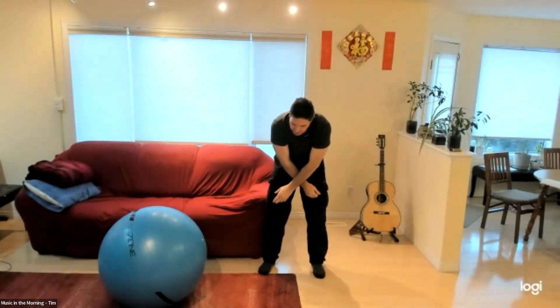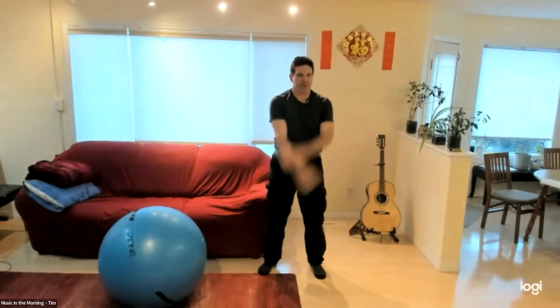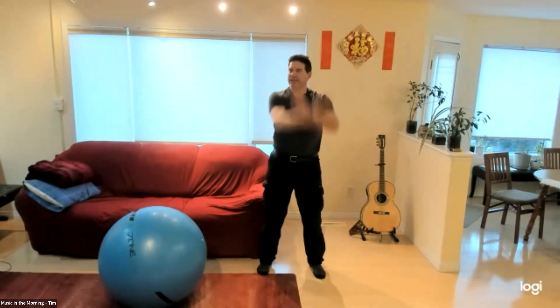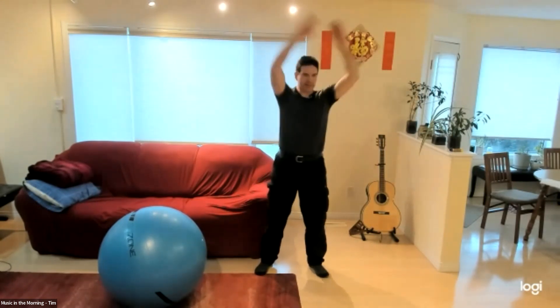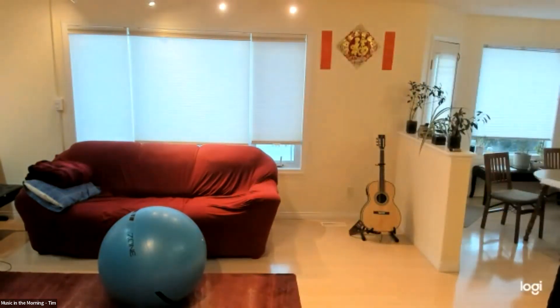If you wish, you can swing smoothly. We'll change direction every two circles. So easy — keep going just like that. Take your time.